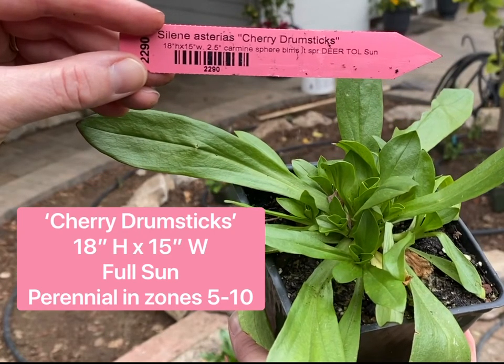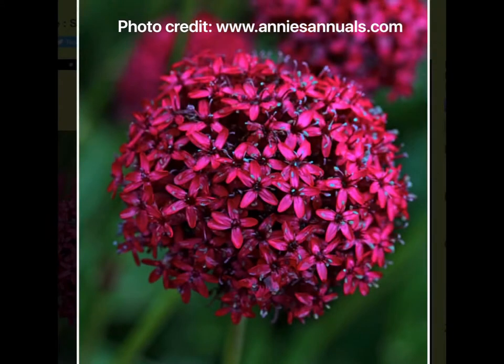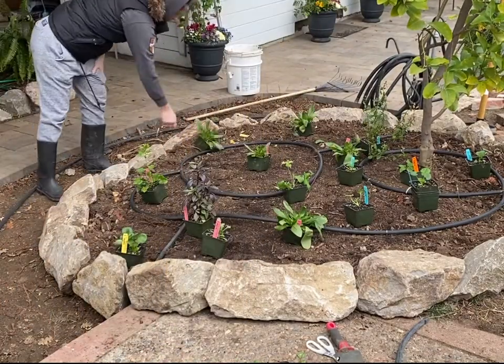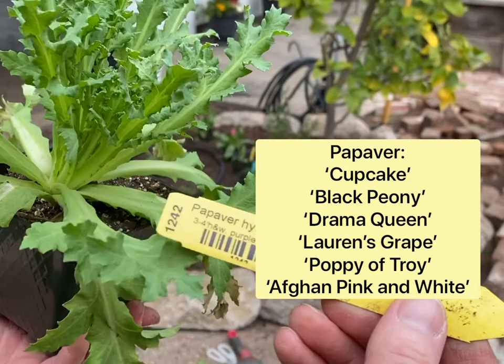I am so excited about this plant — cherry drumsticks. It's also a full-sun lover, a perennial in zones 5 through 10, and grows 18 inches tall and 15 inches wide. A great one to tuck into any bed. It appears like an allium but it's hot pink. I can't wait to see these huge globes — I bought five of these plants.